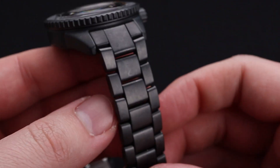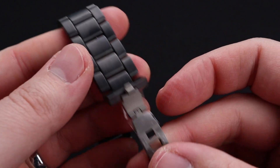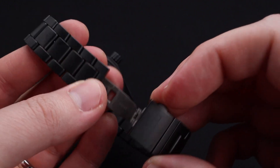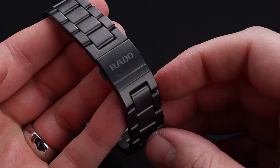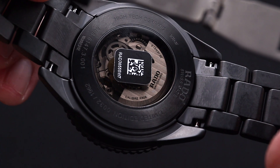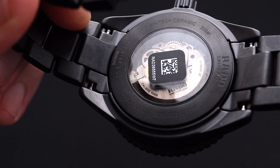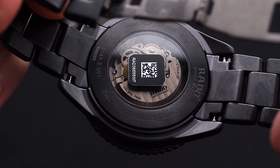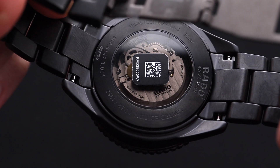The watch bracelet is a super impressive feat. The full ceramic feels great in person and has a wonderful deployant titanium butterfly buckle. The underside of the case has a see-through case back showcasing the Powermatic 80 movement, which is a great movement championed by the watch group that owns this brand.